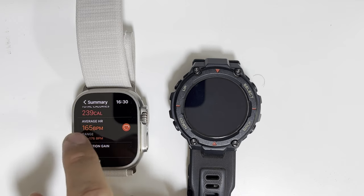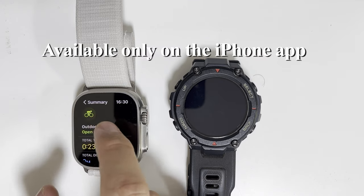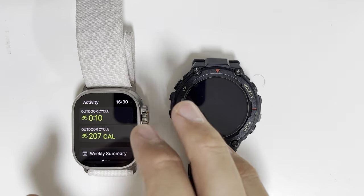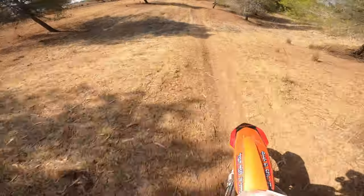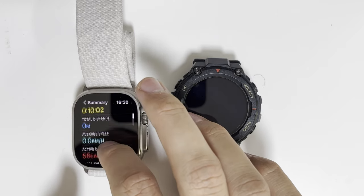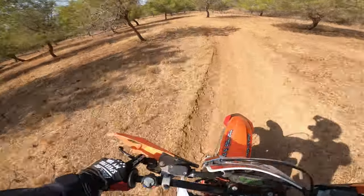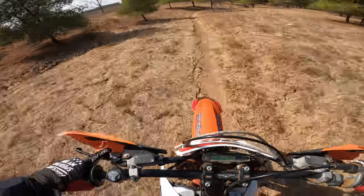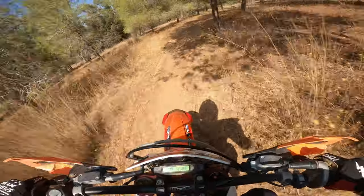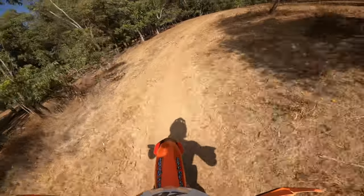Calories are fine, BPM is fine, elevation gain is fine, and I can see the GPS — so the workout was recorded. But I'm not getting the pace, speed, or distance. The GPS is visible and everything looks fine, yet total distance is zero and average speed is zero. Maybe it's because I'm on a dirt bike and it thinks I'm going too fast for a cycle, so it stops measuring — like I'm cheating.